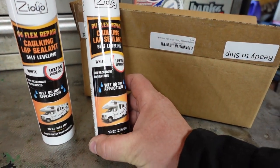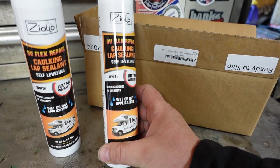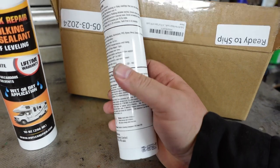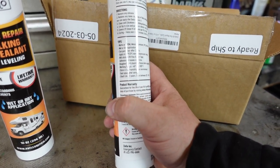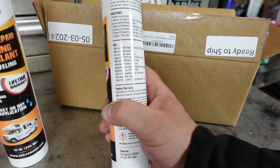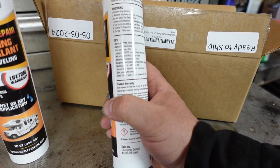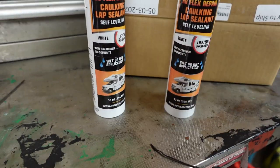It's white but paintable — self-leveling RV flex repair, wet or dry application. I just washed it; can't paint over after 24 hours. Apply in temperatures two degrees and rising. Temperature range is minus 40 to 200 degrees. Let's get this out and have a look.